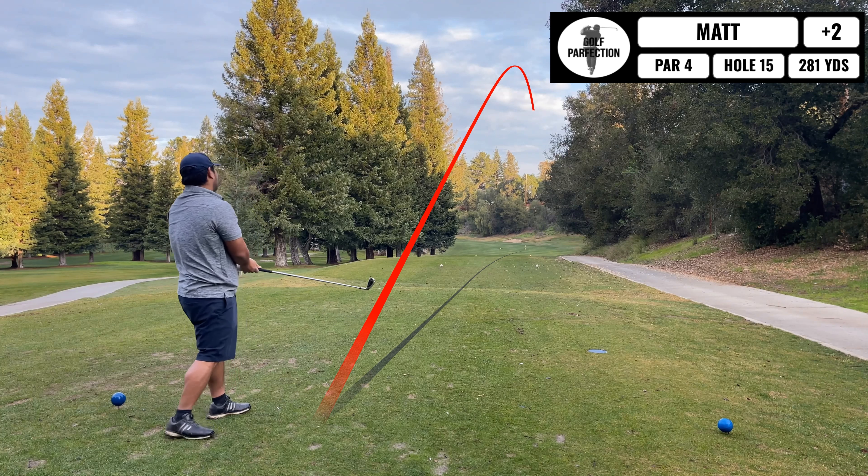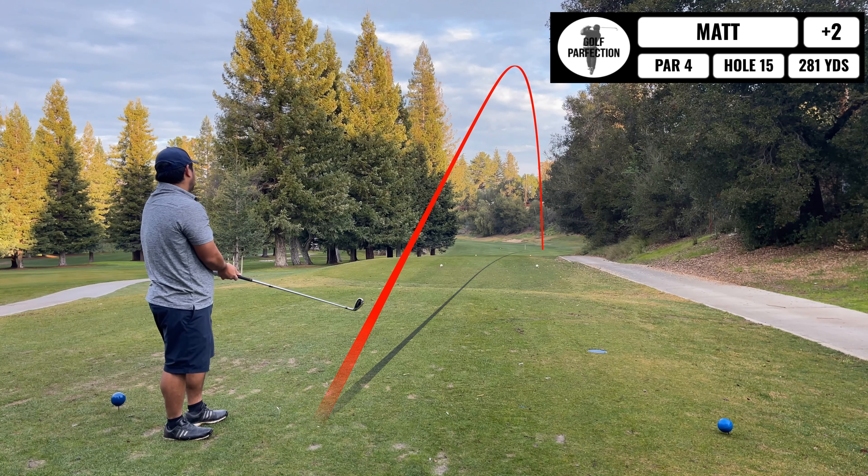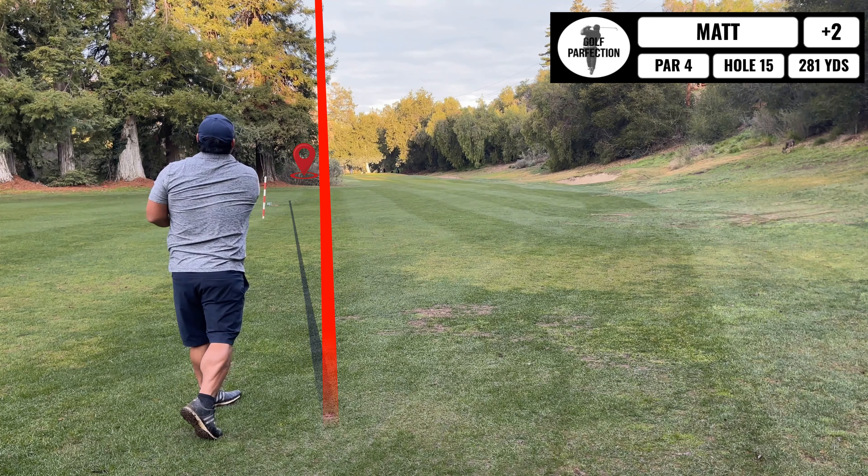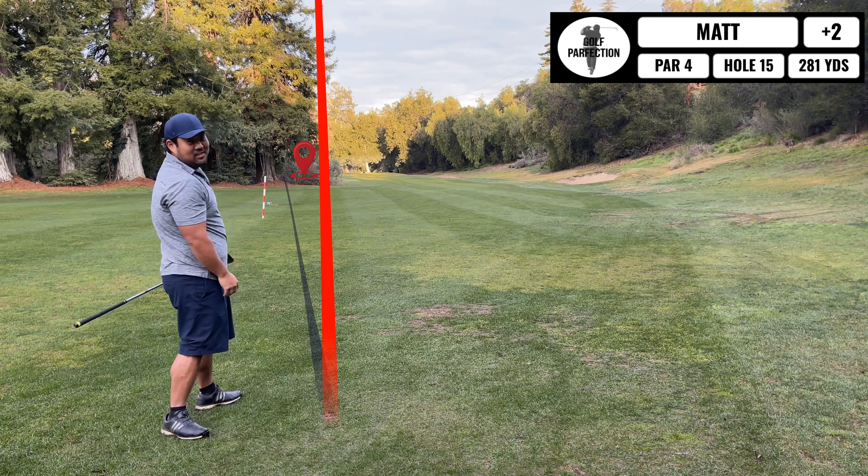Oh, that does not feel good. Alright, I have 116 yards to the pin, but it kind of wraps around this corner — pretty crazy. I can't hit a shot shape to save my life, so we'll see how I do. Whoa, lucky.